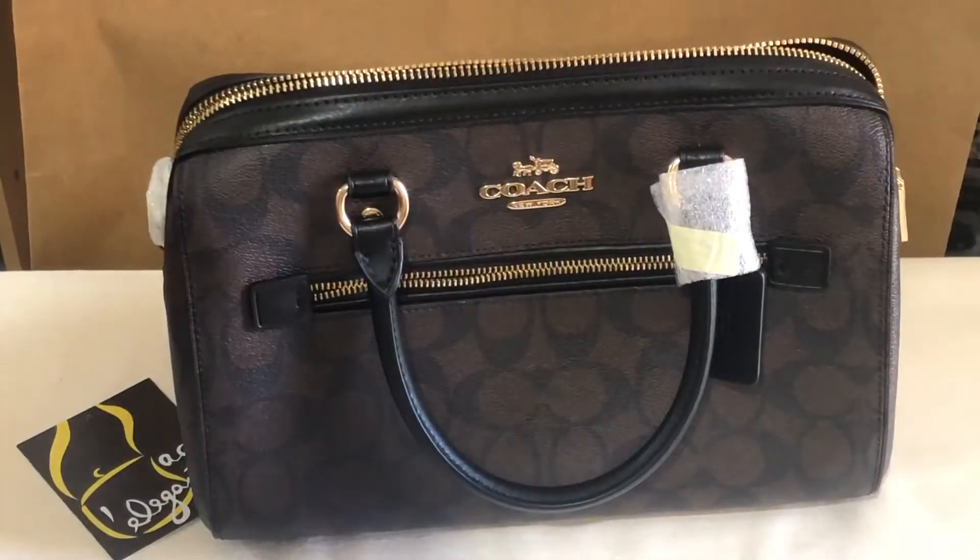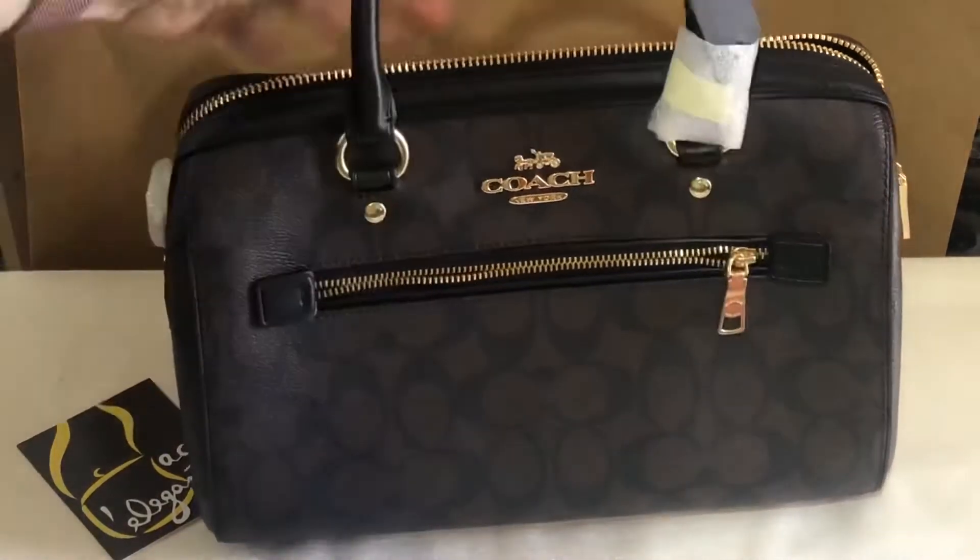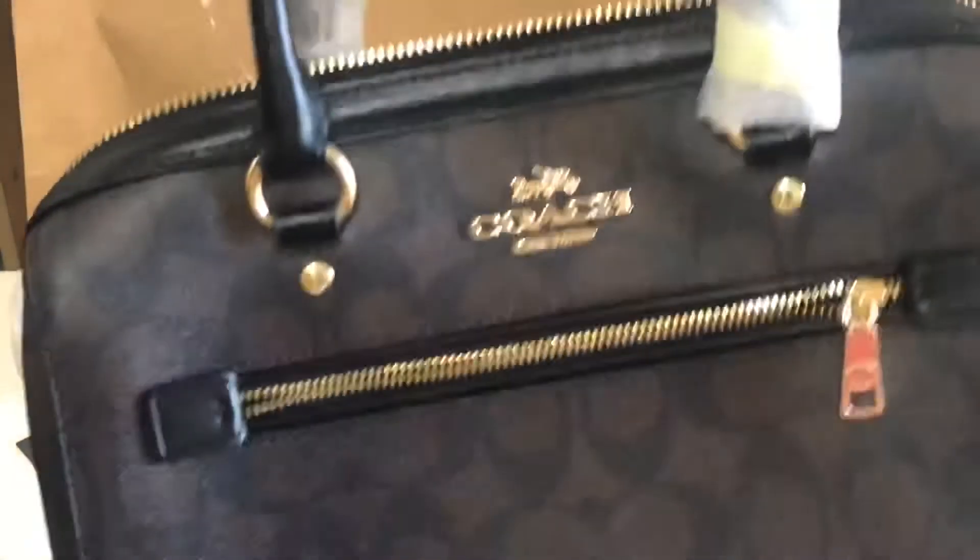Good day everyone, this is Pamela. Right now I'll be showing you this Coach Rowan Satchel. The color is black-brown, hardwares are in gold, and the leather trimmings are in black.